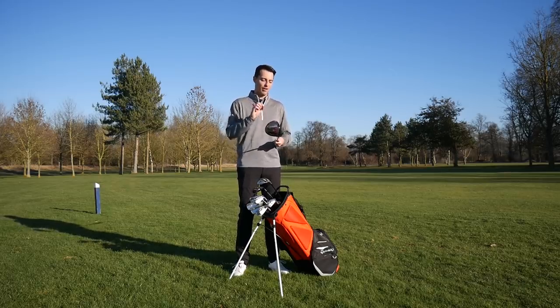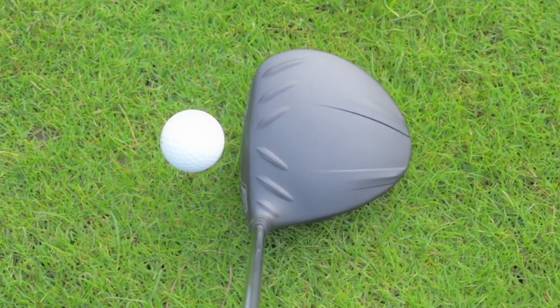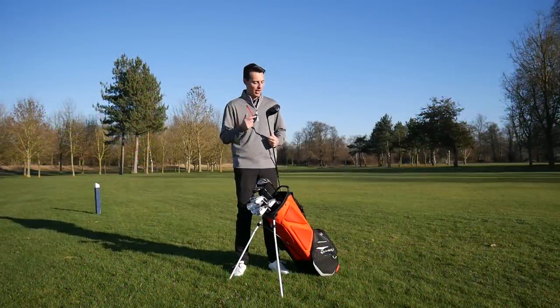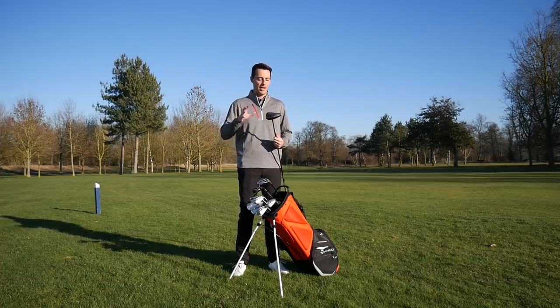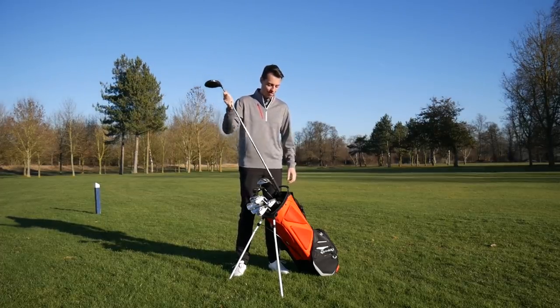Even though the turbulators are a lot thicker and don't really suit my eye, the sole does seem to mark up quite easily with tee marks, though that's a small price to pay. Ping G410 Plus — very impressed with this so far.